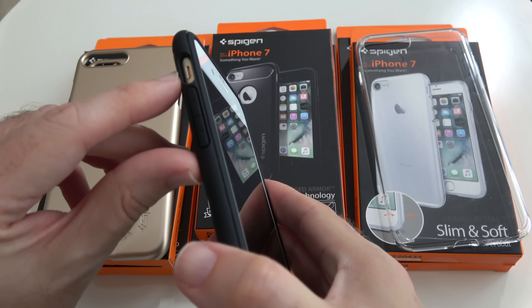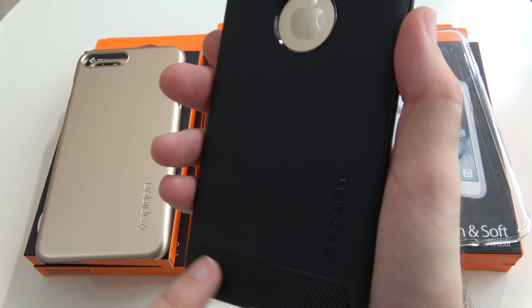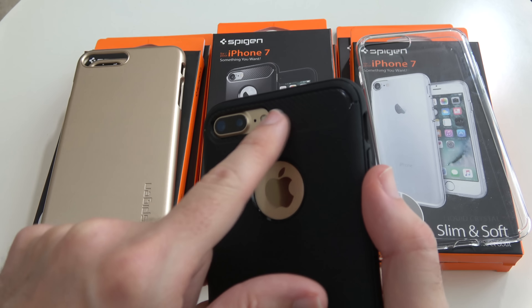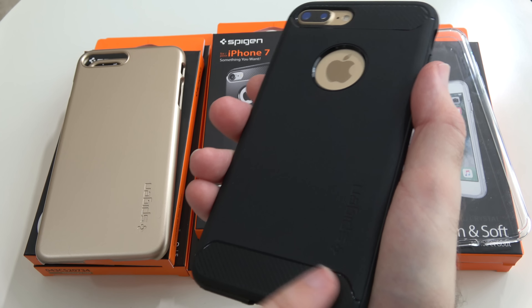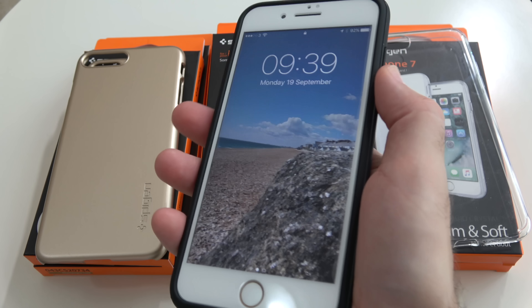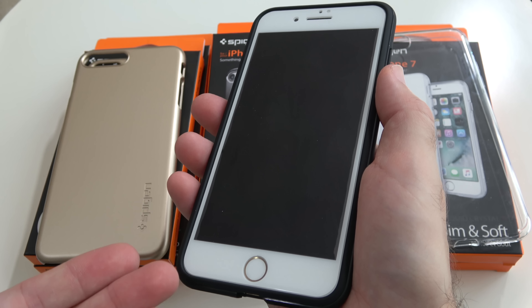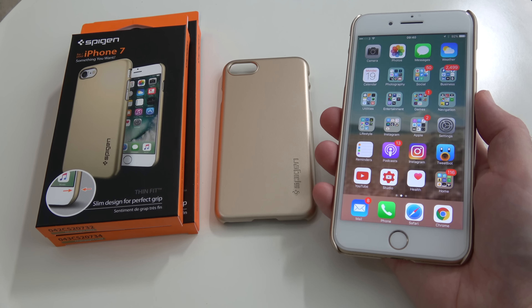Very, very nicely placed. Again, volume up and down with little integrated buttons and then a cutout for the silencer switch. We've also got these carbon fibre effect pieces top and bottom, very nicely done. They add a little bit of texture to the case.